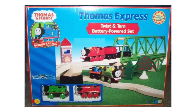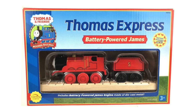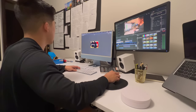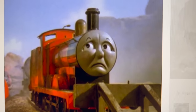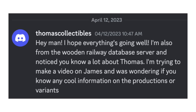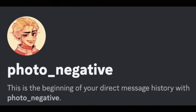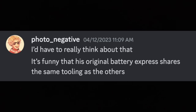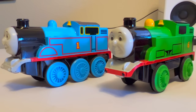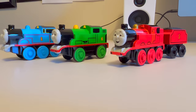Battery operated James was released in 2001 in the twist and turn battery powered set and the James express pack. It's funny that the original battery express shares the same tooling as the others. It turns out although James was released a year later, Thomas and Percy shared the same body as James — maybe not the face.